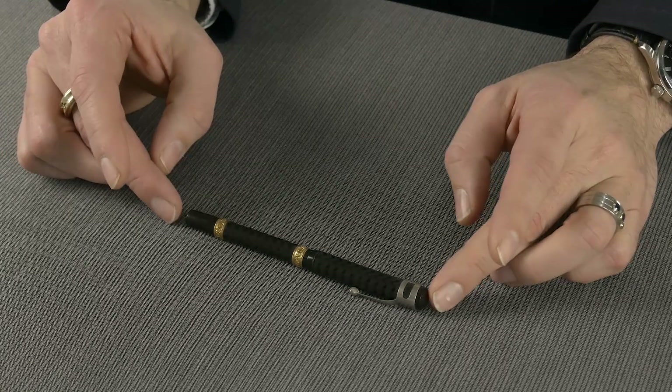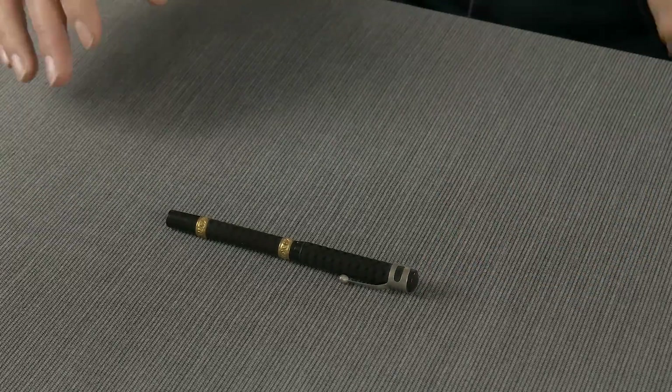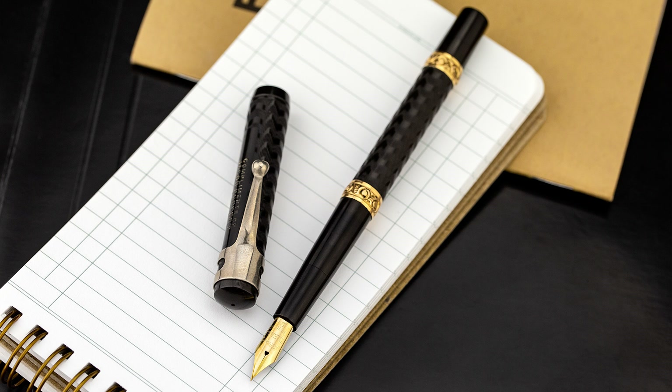So here we have what is pretty much a very unassuming pen. It's a black hard rubber, chased hard rubber eyedropper. This has two gold-filled snail pattern bands on the barrel, which give it a nice little pop.